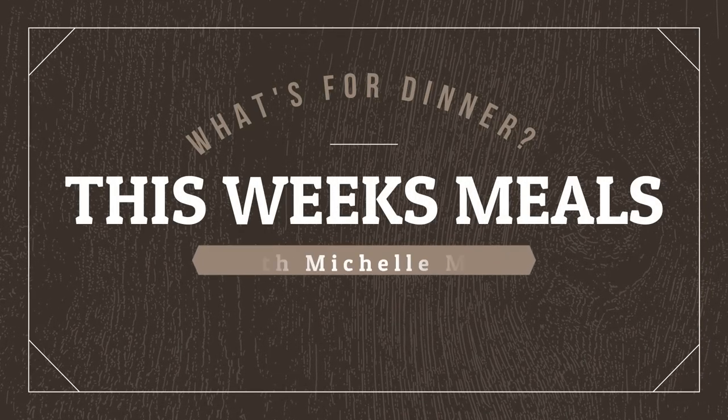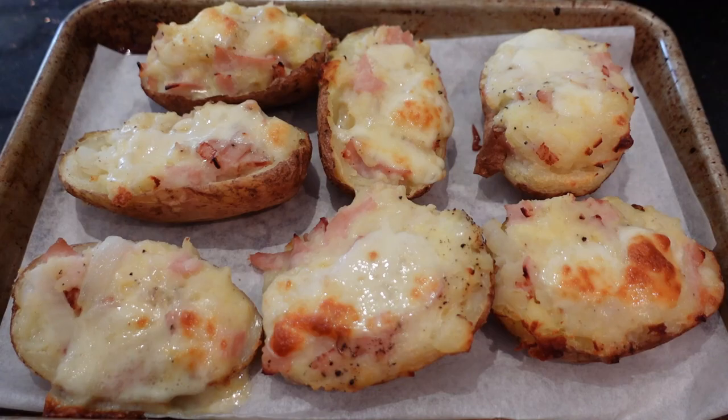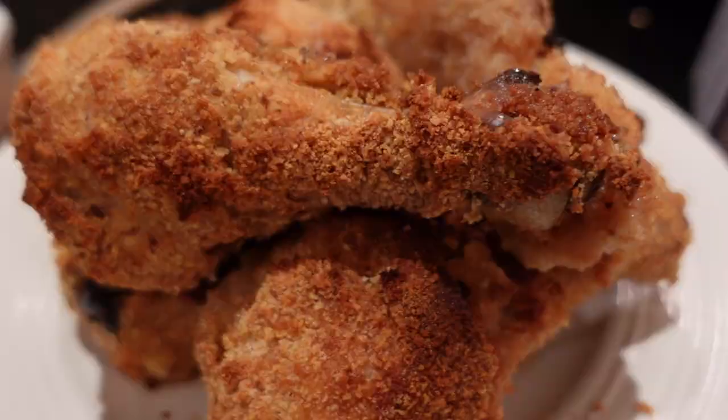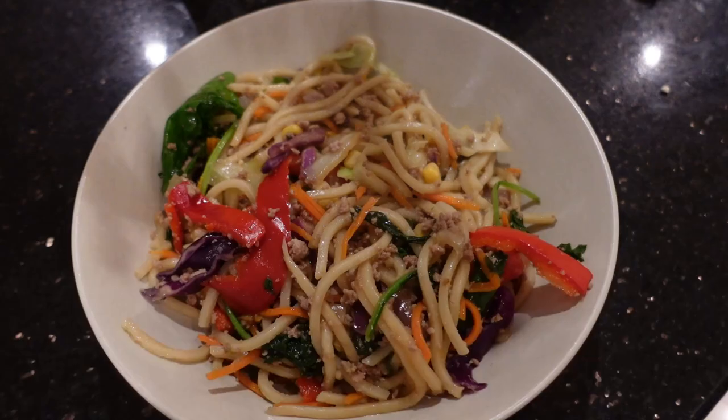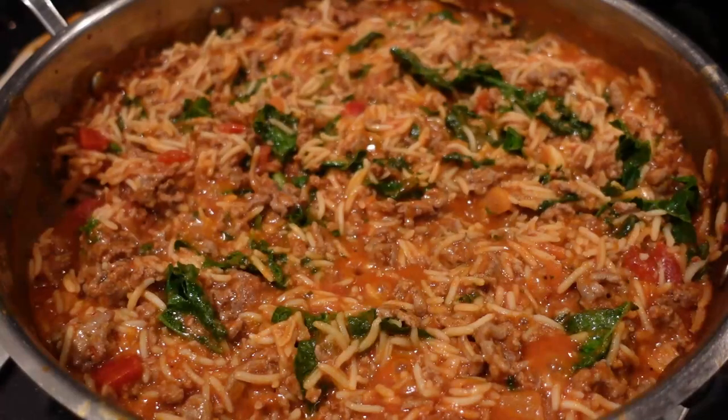Hey Zesties, I'm Michelle May and welcome or welcome back to my channel Zesty Girl. Today is another What's For Dinner where I share my family's meals for the past 10 days. They are always super easy, super quick, super frugal and super delicious. So if you want to see what we did, let's do this.